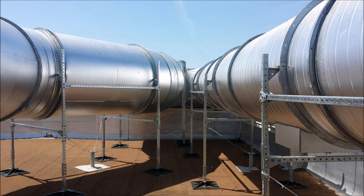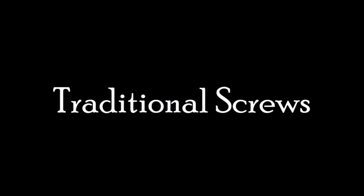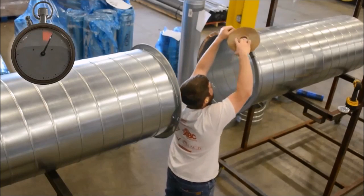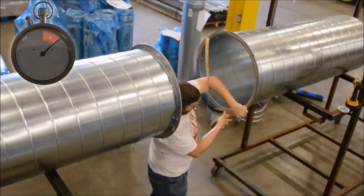The number one factor in project profitability is the labor to complete the work. Understanding the importance of labor costs, manufacturers are always looking for ways to help their customers with labor-saving products.